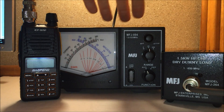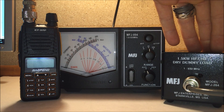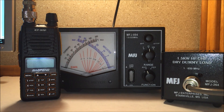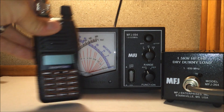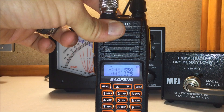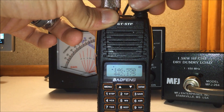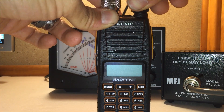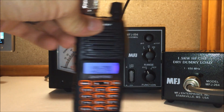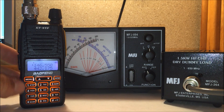So we have the MFJ-894 cross needle power meter, the MFJ-264 dummy load, and the Bofung GT5TP. Let's turn this on to verify the battery voltage — it does not show. But I took it off the charger; it is fully charged. Now that we're connected to a dummy load, I'm going to test-rate it.